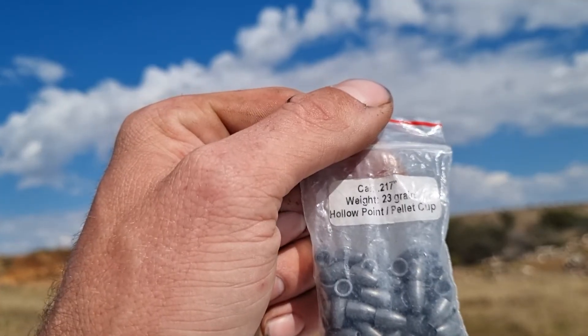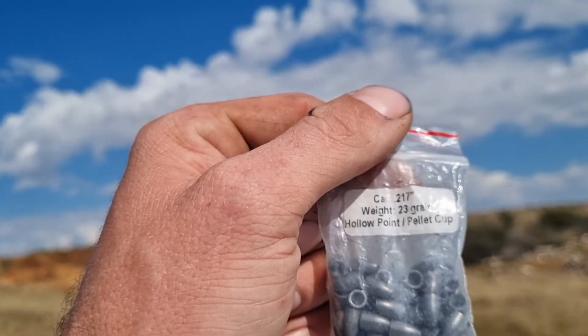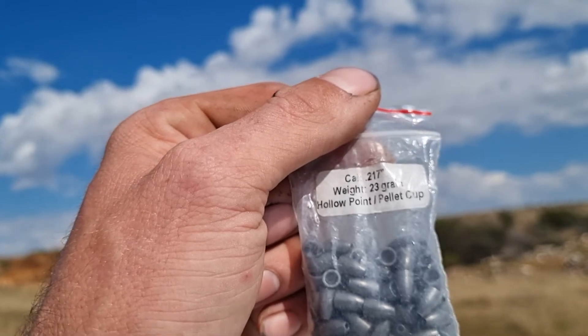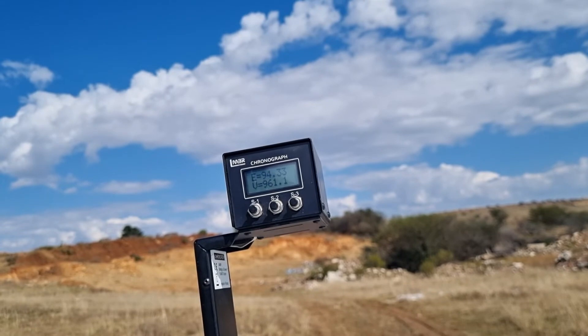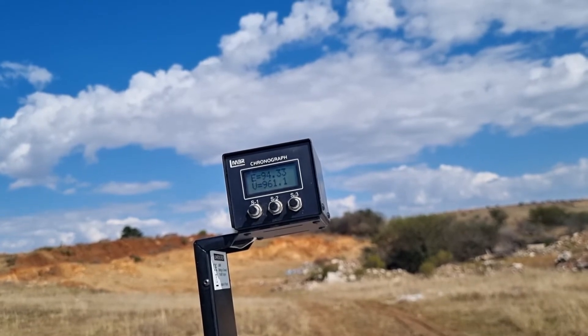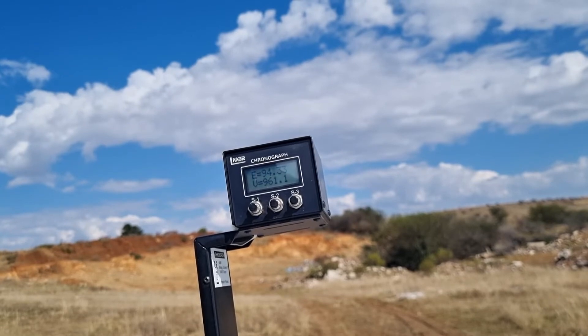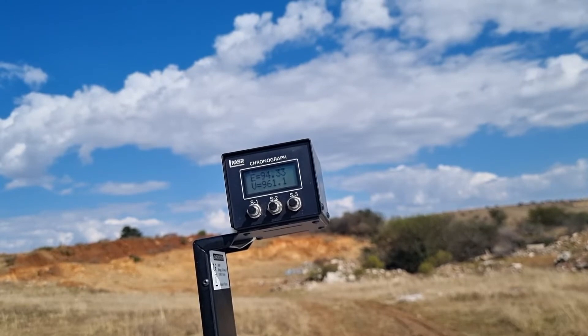Inferno Slugs also make a 0.217 23-grain hollow point pellet cup, so I just want to put this at full power and see how fast they travel with the 600mm barrel. As you can hear, the wind is picking up quite a lot so I'm not sure how testing will go, but let's see.